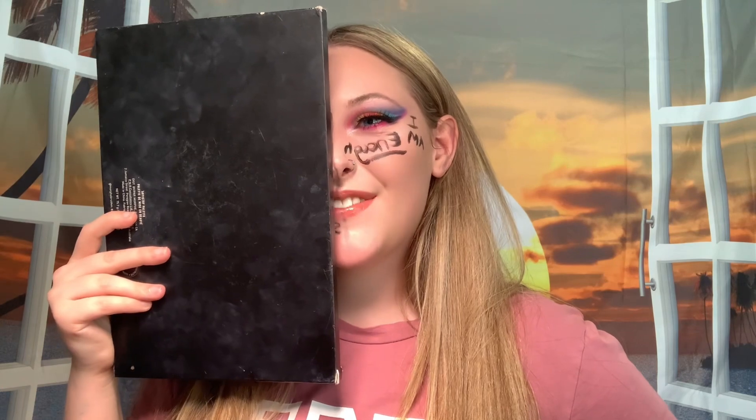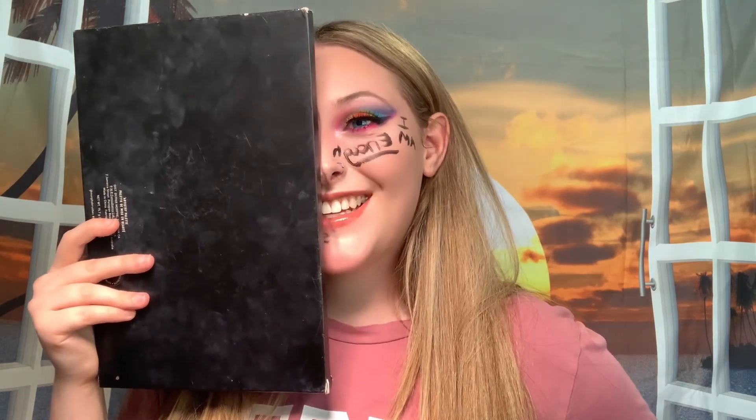As you can see, I'm holding up a palette in front of my face and I have words on my face. Stay tuned for the end of the video and don't forget to hit that subscribe button so you do not miss the next video. Let's get into it.